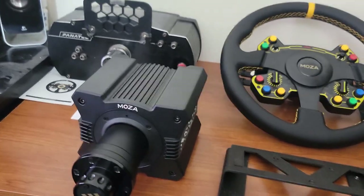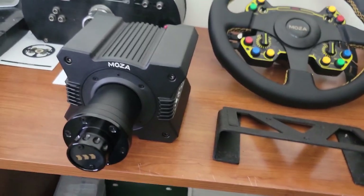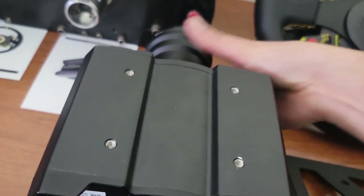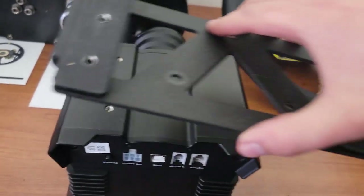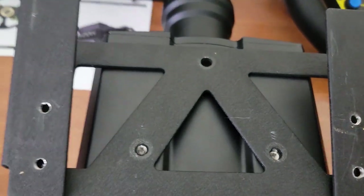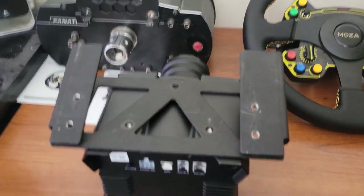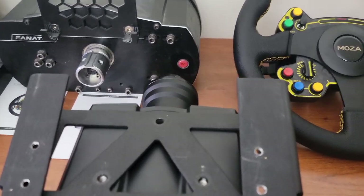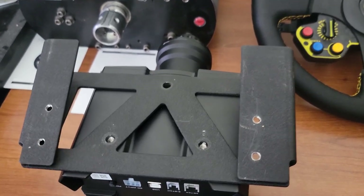A fun fact: while getting the Fanatec off my rig and the Moza Racing one set up, none of the holes on my Energy Innovations base fit the Moza Racing base. But what I did find out is that my Fanatec angled base lines up exactly with the back two holes of the Moza sim racing base, so we're going to be using the Fanatec riser and angle plate which will put it where I want it for my base setup.